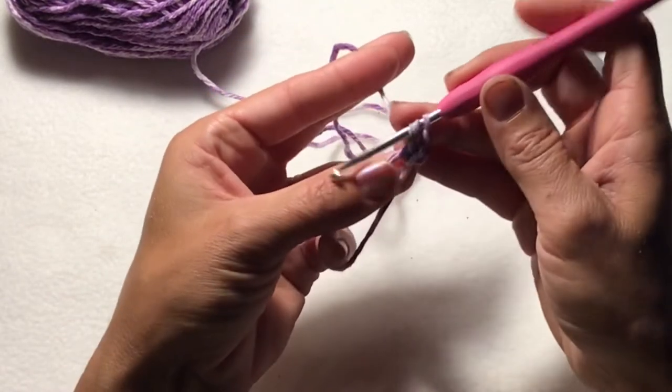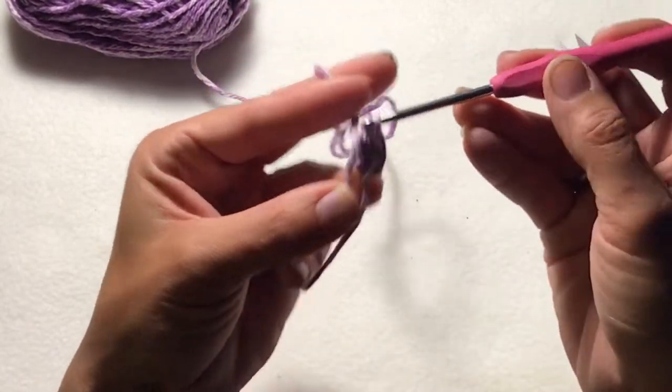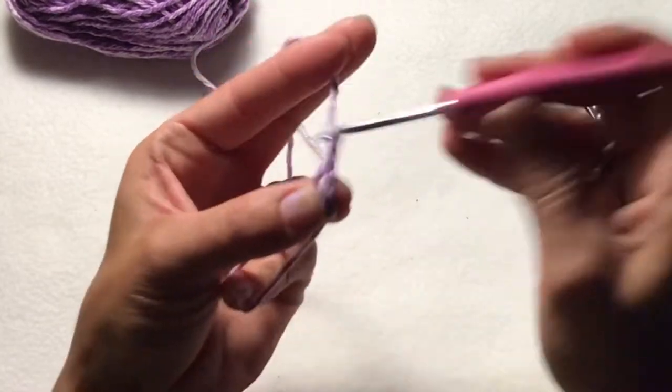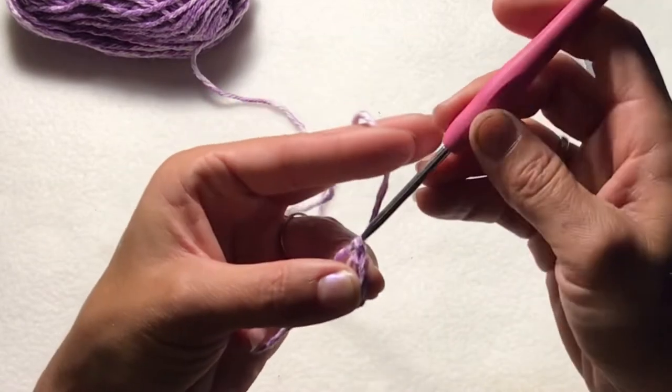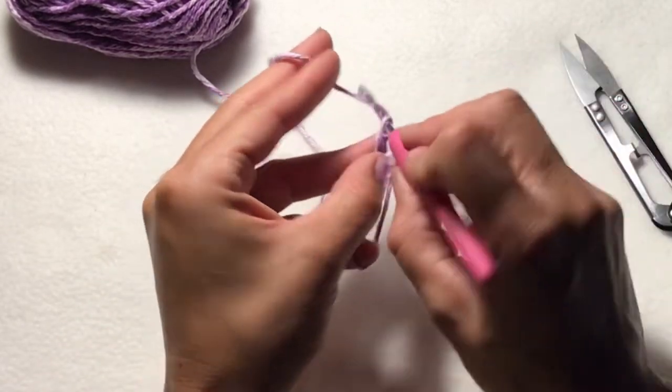Now you want to create another double crochet. And then chain two. And then you want to slip stitch into your magic ring. We've made one little bump of the flower.